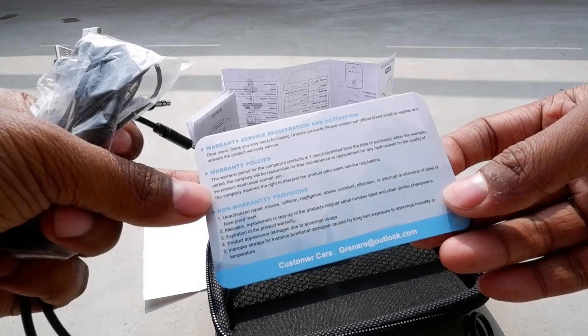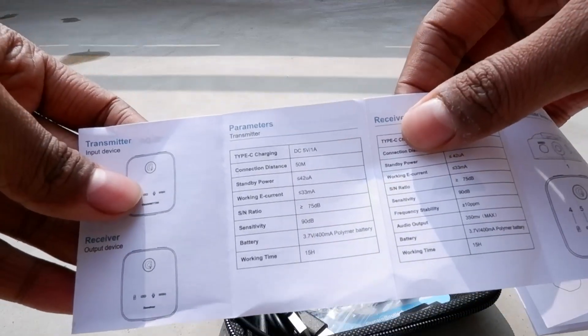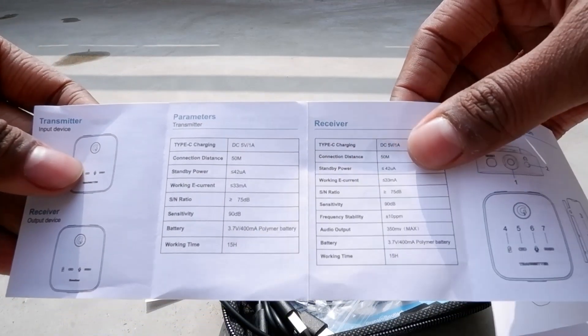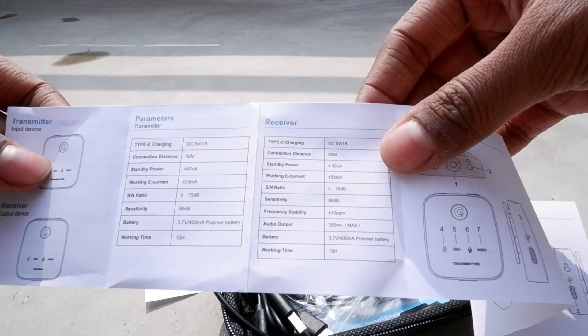However, this warranty is very much fake — there is no service center and no one responds via the number mentioned on the warranty card. So forget about the warranty; for a use-and-throw purpose you can take this product. It is written that a 400 milliampere, 3.7V lithium-ion battery is given.